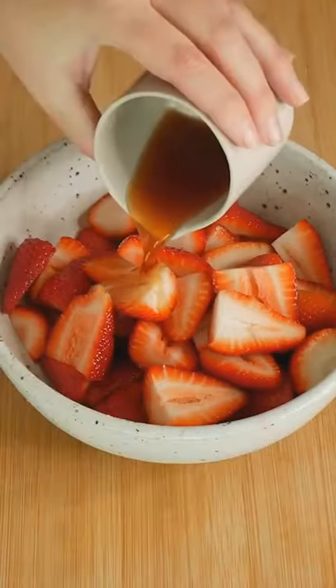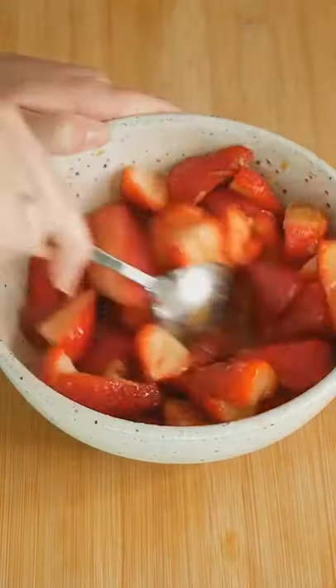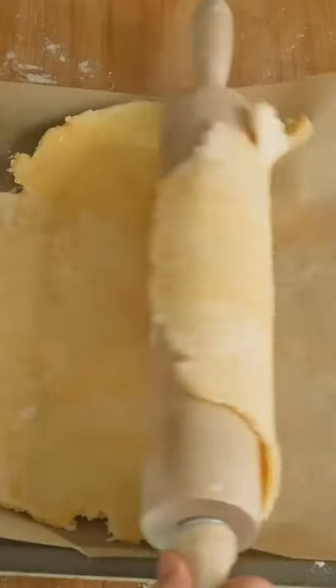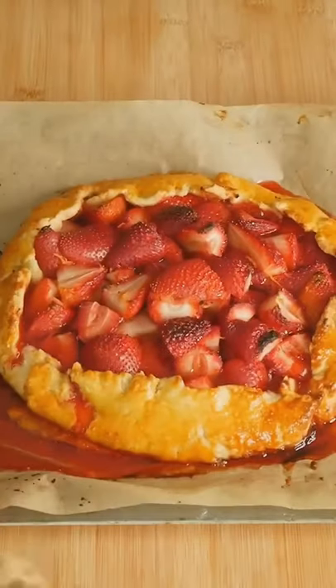For the strawberries you need port, lemon zest, sugar, cornstarch, lemon juice and mix together. Roll out that dough, add the strawberry mixture, pinch together, brush with an egg yolk, bake and enjoy.